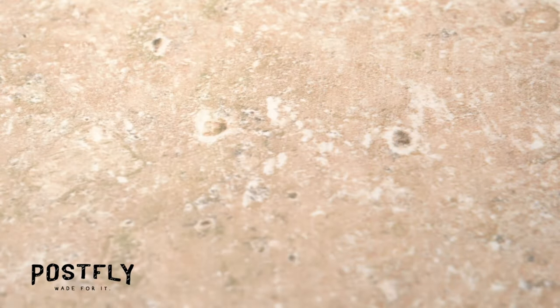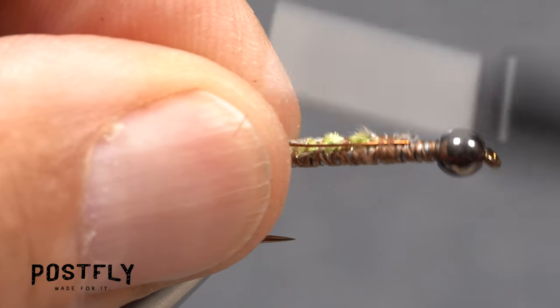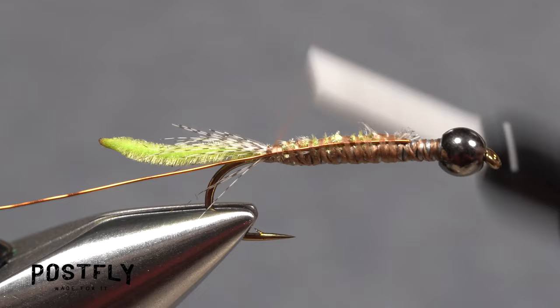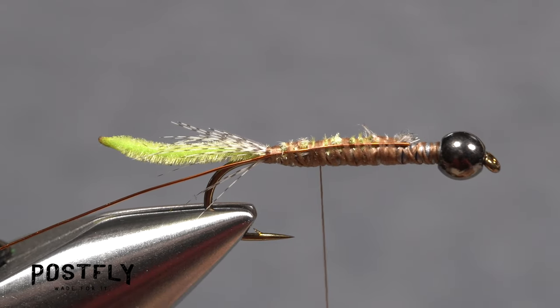Pick up the coil of copper wire and secure the end to the near side of the hook shank with rearward wraps of tying thread. Continue wrapping back to the base of the tail, then wrap forward until your thread hangs a little ways in front of the hook point.